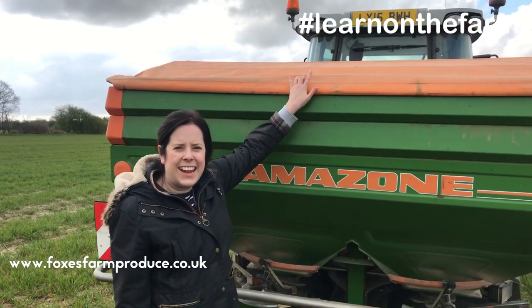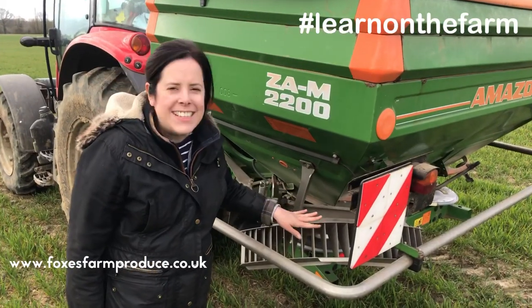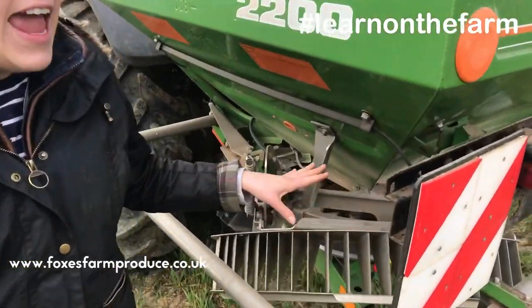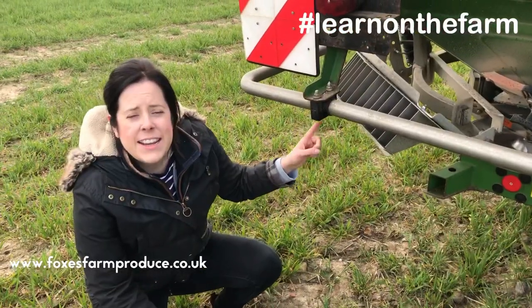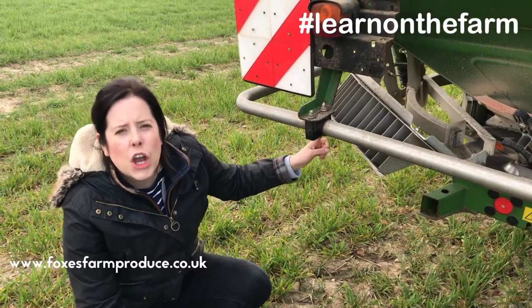This inside here is where all the fertilizer is kept. This is like a shield — when we're actually fertilizing the field it keeps the fertilizer on the crop. This shield links into the tractor and it can go up and down accordingly.